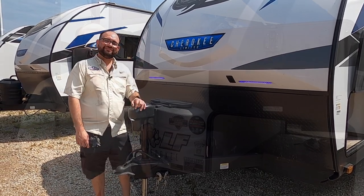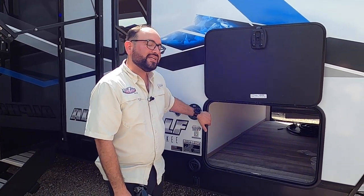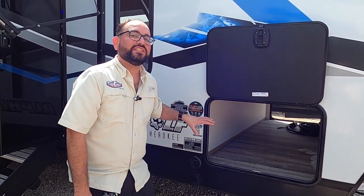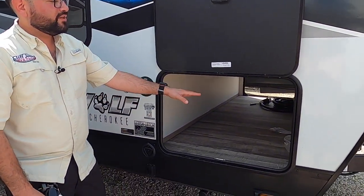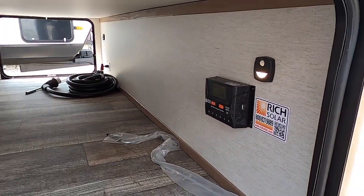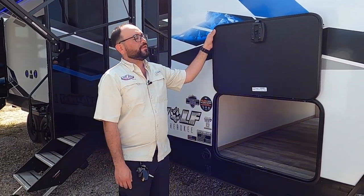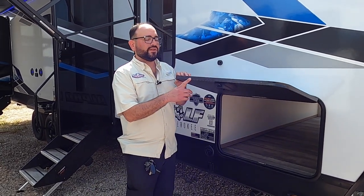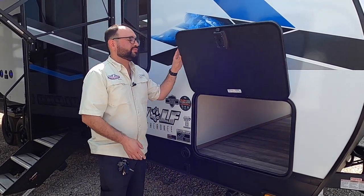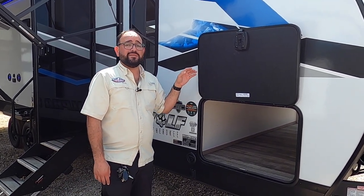Here we have the main exterior storage — a full pass-through design that goes all the way through. There's a solar controller inside with a voltage meter and motion-sensing lights so you don't need a flashlight. The baggage doors are thicker than most — they're slam-latch with magnets instead of clips, making them very easy to open one-handed and much more durable over time. The coach is prepped for four cameras: one on each running light on the front and two more we'll show as we go.